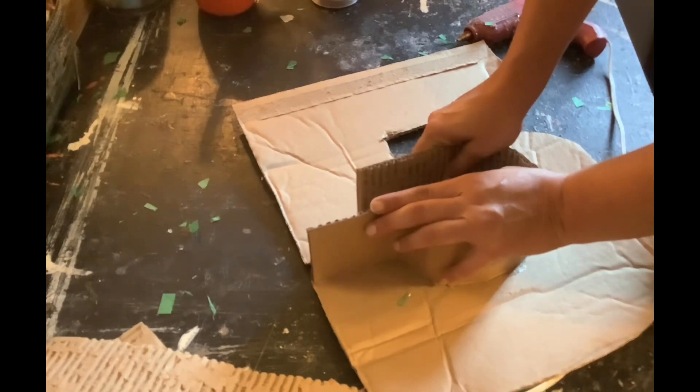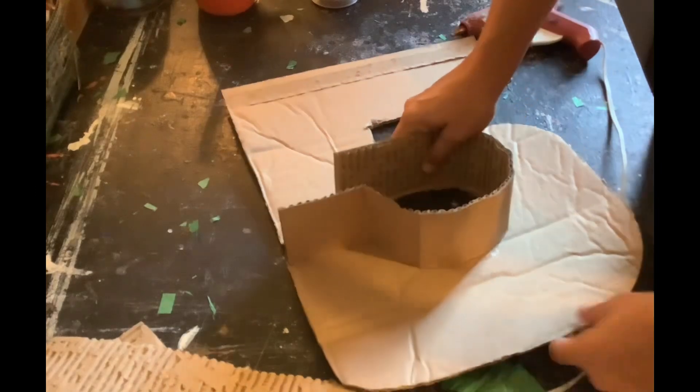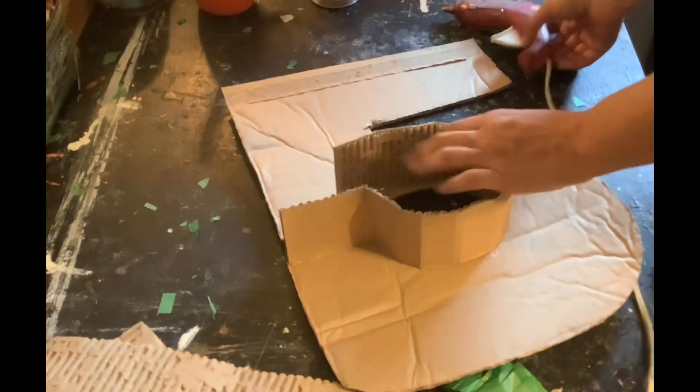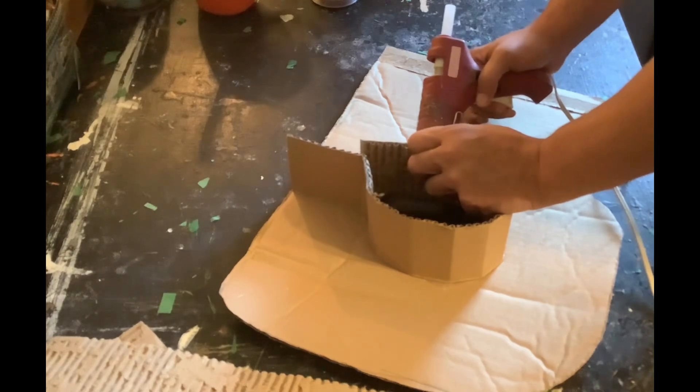I'm basically gonna go ahead and glue these strips all the way around the border, and then attach the top. I guess I will be back when it is time to decorate.